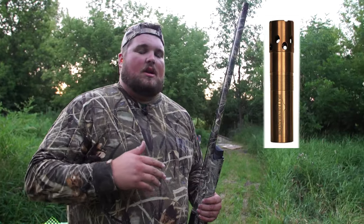Now we're using a Pattern Master Code Black Choke Tube. We're going to go ahead and shoot that using Federal 4 shot again and see the difference.